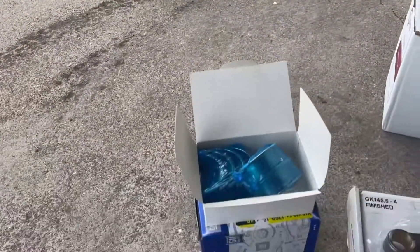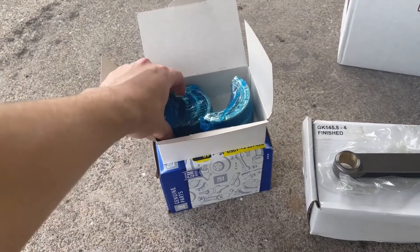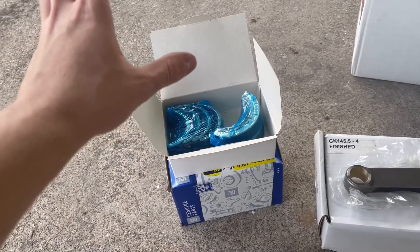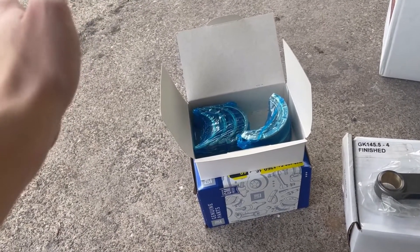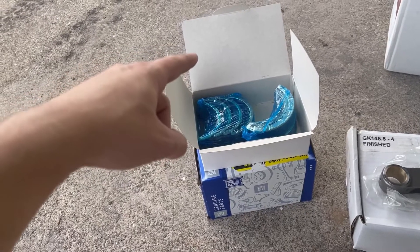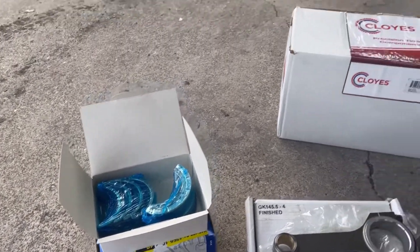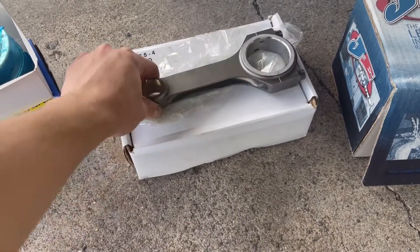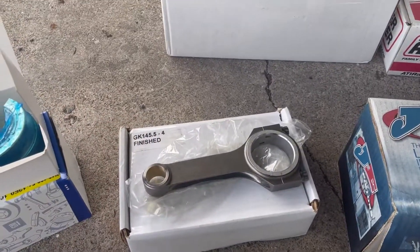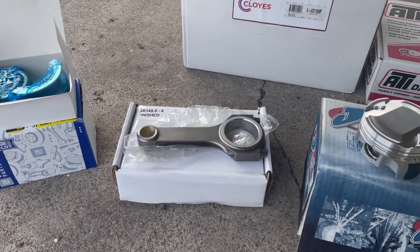First, we got some brand new main bearings. I don't know what the quality of the ones in there are right now — I haven't looked yet. This is also my first engine I'm building. I talked to ZZP about all of this, and this is what they recommended to do. Second thing we've got are some 4340 forged connecting rods. I'm told these could hold as much power as I want to throw at it, but I'm trying to keep it in the 300 range, so we'll see how that works out.